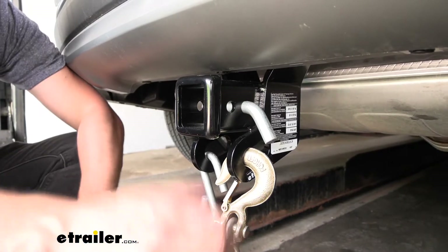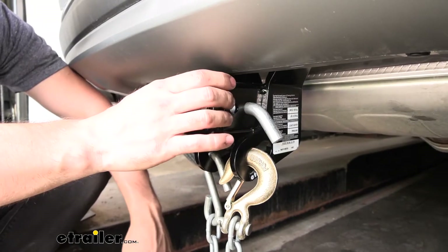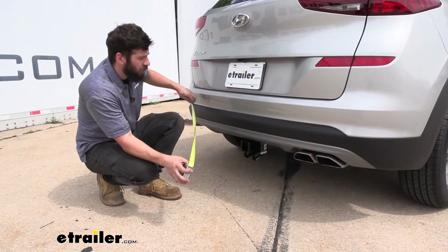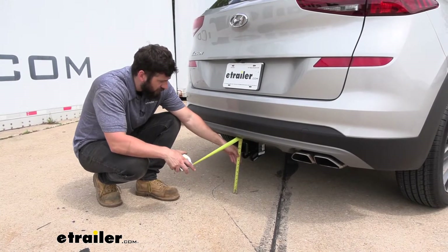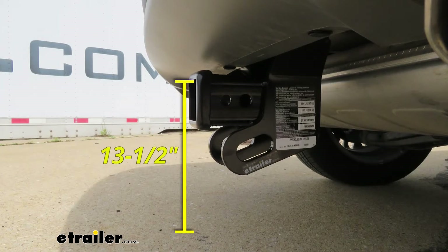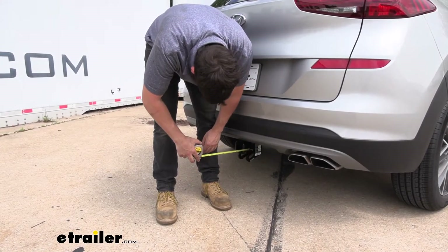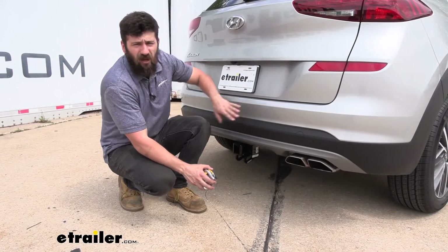If we're using our trailer hitch for a bike rack, most of those are going to come with their own hitch pins so you don't need to worry about purchasing anything separately. Now we have a couple measurements for you. The first one is going to help you when selecting your ball mount so you can get the correct rise and drop to tow your trailer level — we're measuring from the ground to the top inside edge of the receiver tube opening, and that's right at 13 and a half inches. We also have the distance from the center of the hitch pin hole to the outside edge of the bumper, which is right at five inches. That measurement will be useful when selecting folding accessories to make sure they don't contact the bumper in the stowed position.